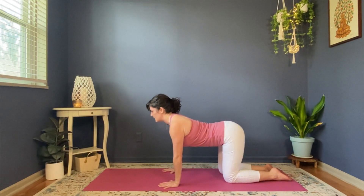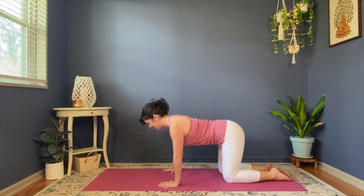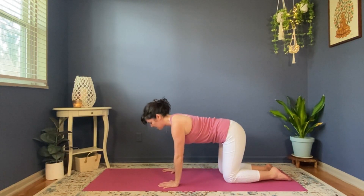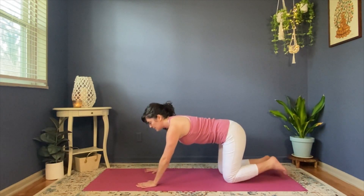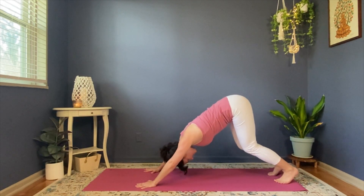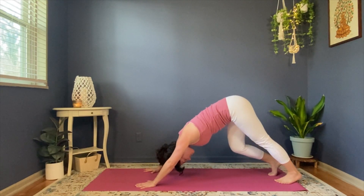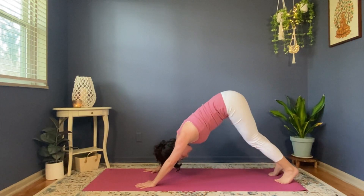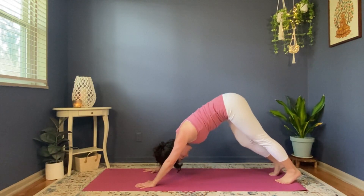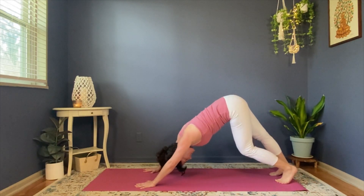Our third pose is going to be downward facing dog. We've got four poses today, each with their own little dance to get into so your body feels really ready and prepared. Step your hands one step forward, tuck your toes under, knees stay bent, elbows stay unlocked, and drive your hips back. Here's your downward facing dog. You're immediately going to want to start pedaling your feet, so do it — press one heel down and then the other for a nice stretch on the back of your legs, calves, and into your ankles. Take some deep breaths. Hang your head with pride. Nice heavy head, super strong arms.